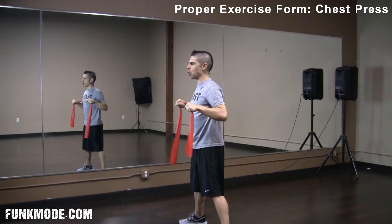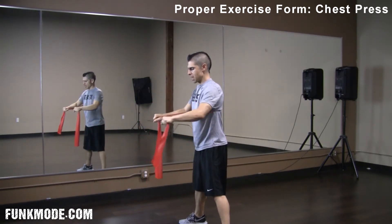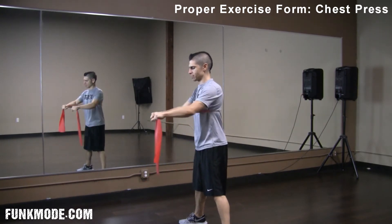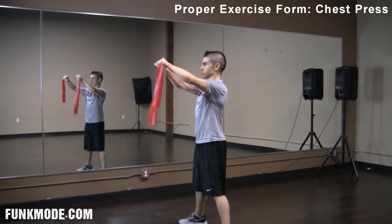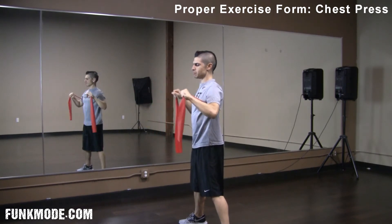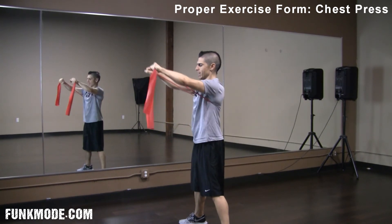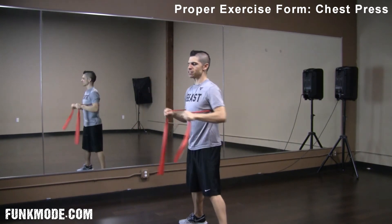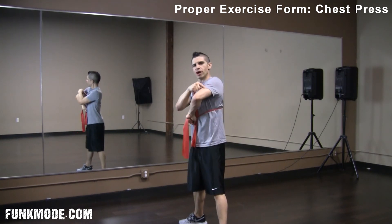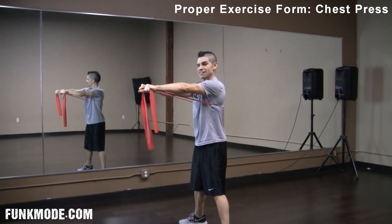There is also a decline chest press, which is moving downward and focuses slightly more on the lower chest. And there's an incline chest press, where you're going up just slightly, focusing a little bit more on the upper portion of the chest. So again, this is your basic chest press — pectoralis major, anterior deltoids, triceps. Pushing in through here, and that's it.